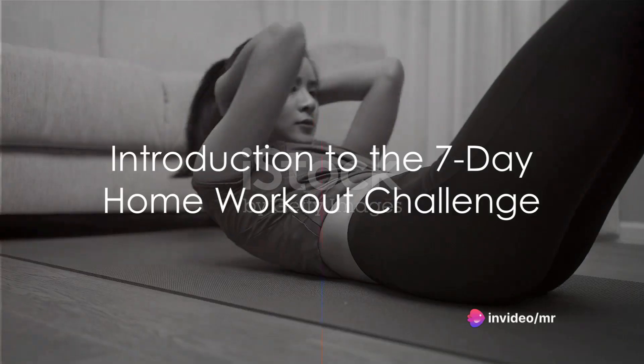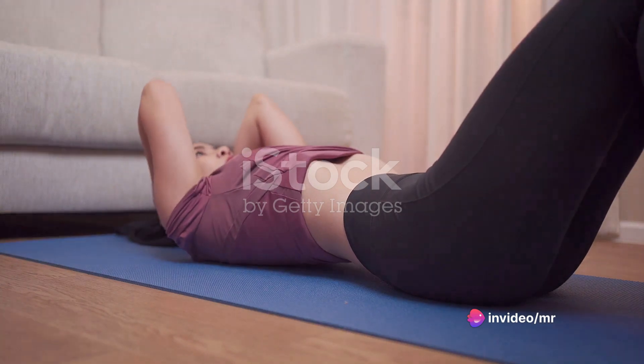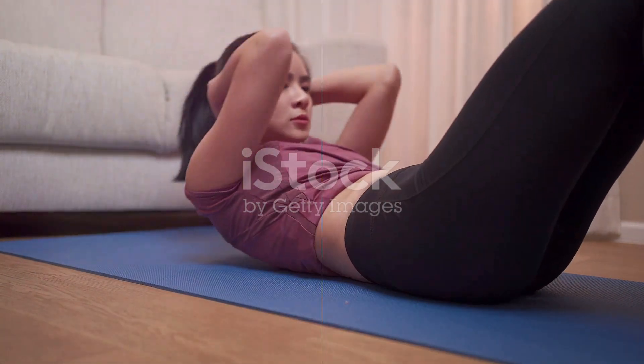Are you ready to get healthy and live longer? Then it's time to introduce the 7-Day Home Workout Challenge, a perfectly curated routine to kickstart your fitness journey right from the comfort of your home.